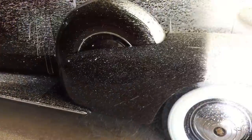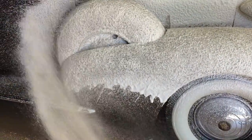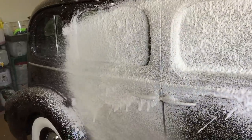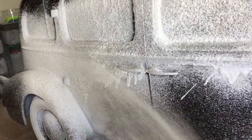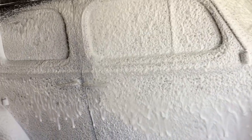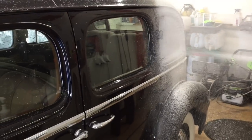Once again, if you come across something like this and somebody asks you to maintain or detail it, I wouldn't even foam it like this. I would just use a rinseless wash and clean it up, because you really don't know how watertight it is until you get to know the car. Stay away from pressurized units. But I wanted to use this as a demonstration — a little eye candy for you guys to enjoy — and bring you along the ride as we restore the paint on this.